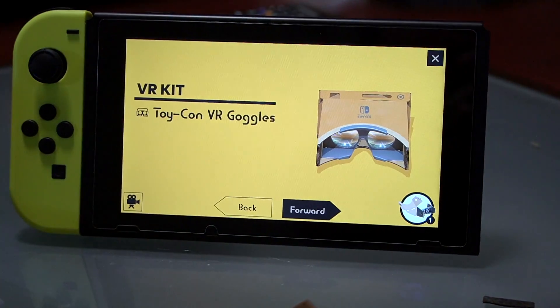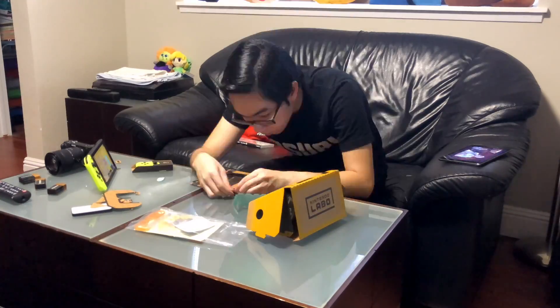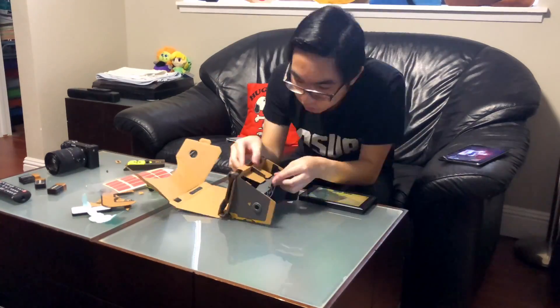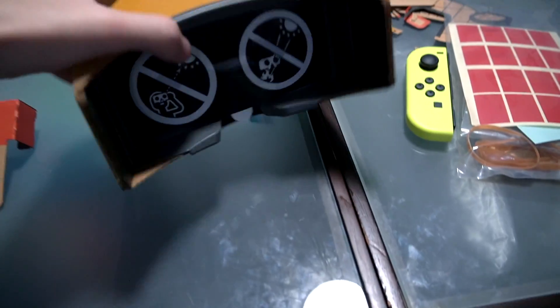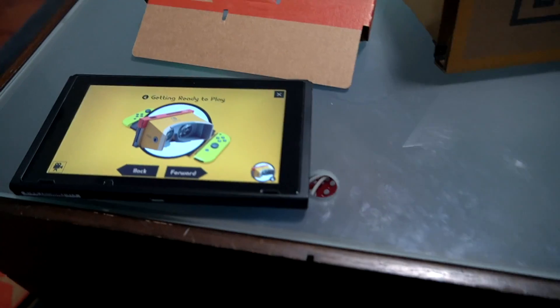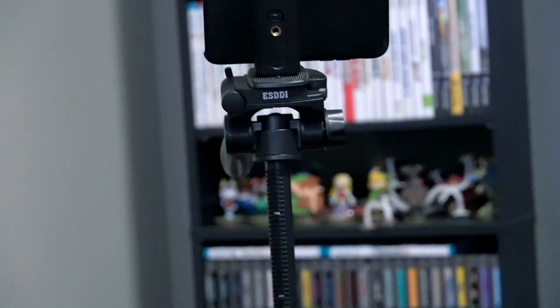So right now we're making our Toy-Con VR goggles. Alright guys, so we finished building our little VR goggles here. Looks pretty good, I think. So I guess now we're putting in the actual Switch to play it. I'm gonna go put you guys on the tripod over there.